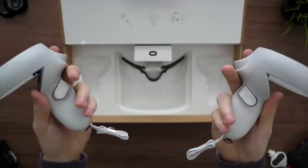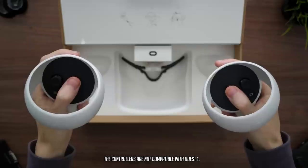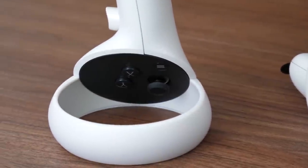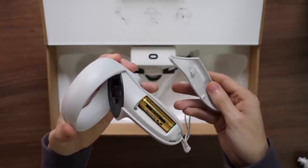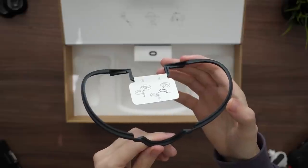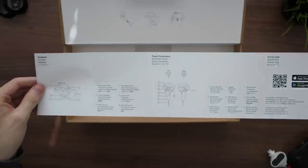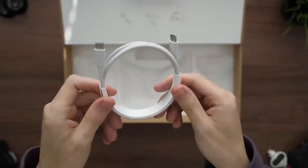Next out of the box are the touch controllers. Just like a traditional Xbox or PlayStation gamepad, you have triggers, buttons, and a thumbstick. The controllers have big rings on top so they can track your hands while you're in the virtual world. Inside each one is a 1AA battery, and both have a side panel that can be slid open to replace them. Other items in the box include a spacer for glasses wearers, a warranty paper, a quick guide, and a power adapter and cable for charging.